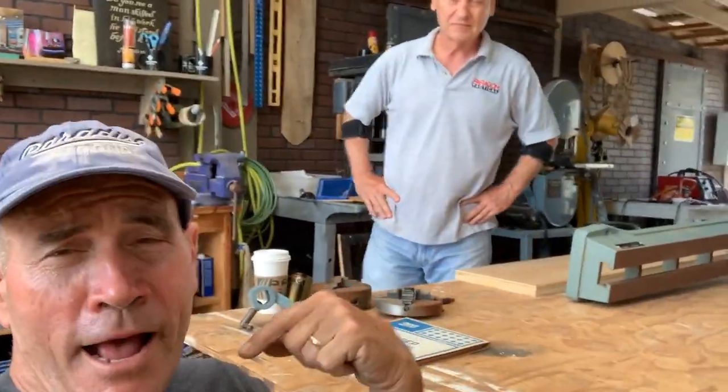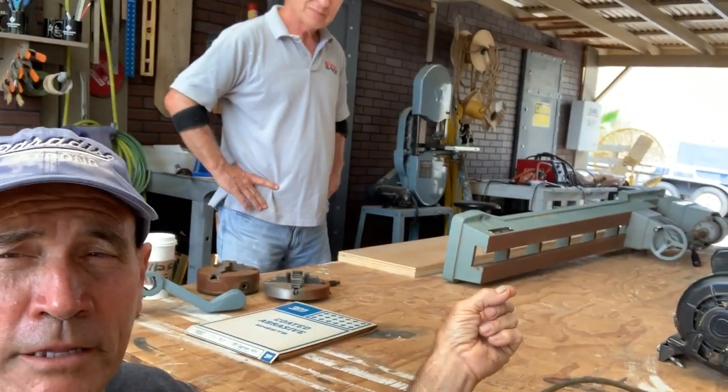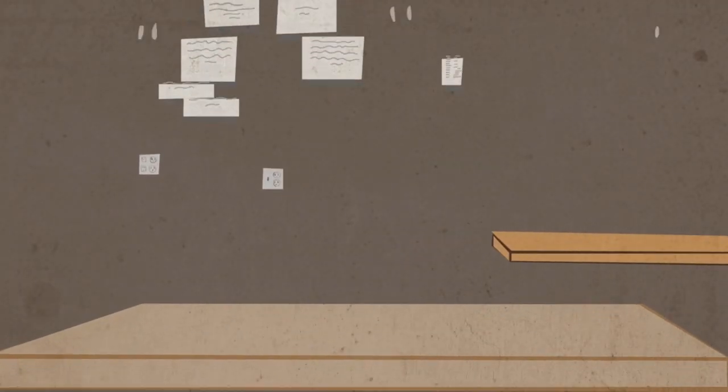Hey, welcome back to Bob's Two-Car Garage. My friend Ken and I found this lathe and we think we can make it work. We think we have all the parts but we're not really sure, so wish us luck — we're gonna try to put this lathe back together.